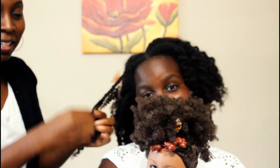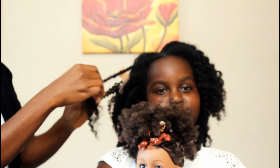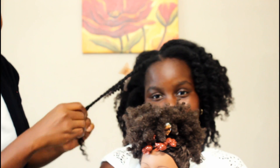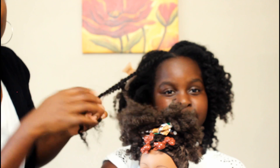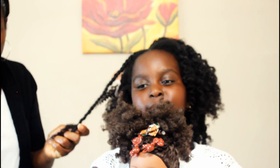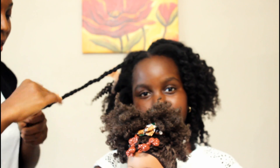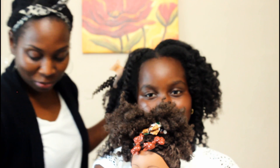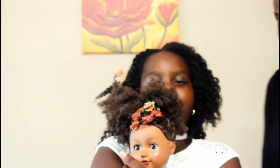Am I doing a good job? Mm-hmm. I think she did the same thing on the other side, so I'm gonna get a rubber band, take it, and put it at the end like that. Then I'm gonna repeat the same thing on the other side and put it at the end.